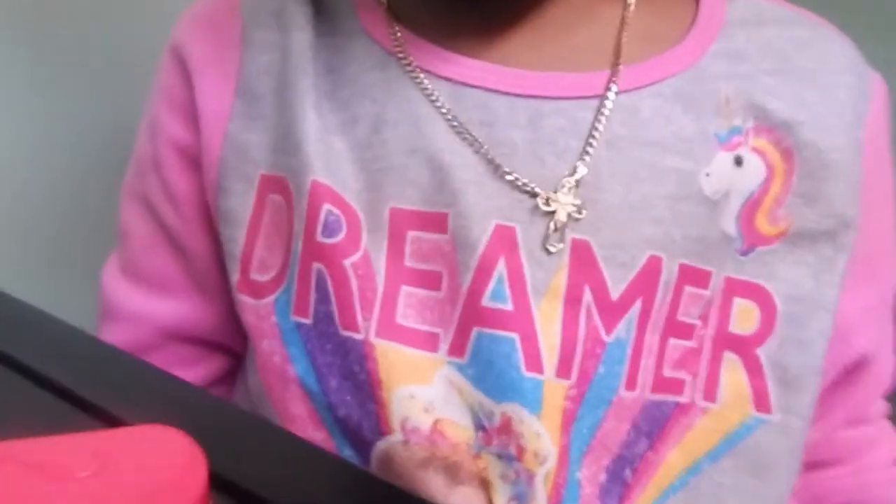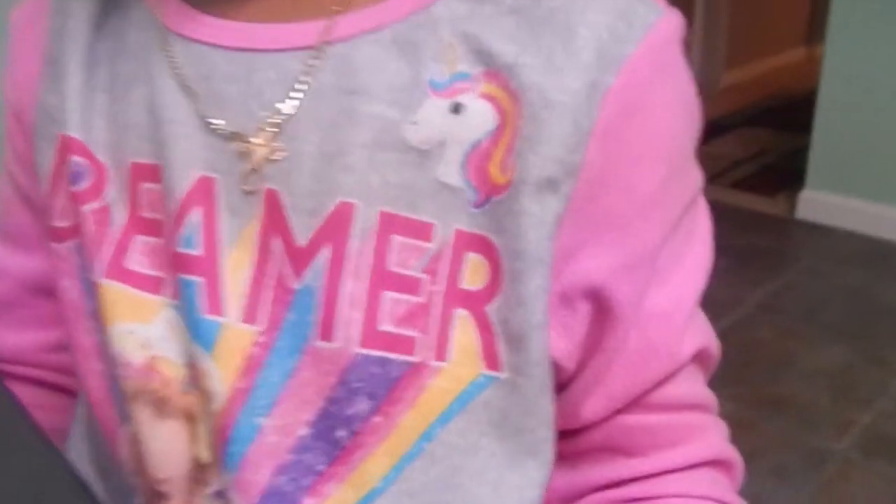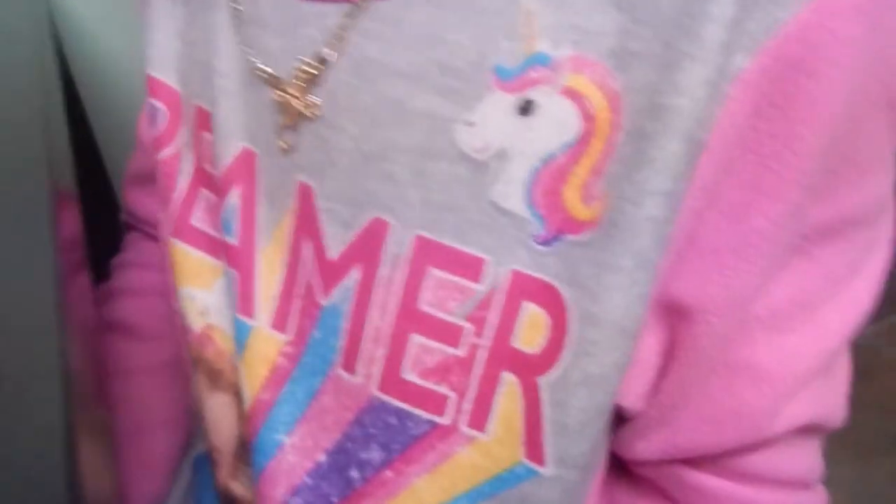Anyway guys, you know I'm wearing a JoJo's Sea Washer? Cool. Let's see what it says. Dreamer. Wow.